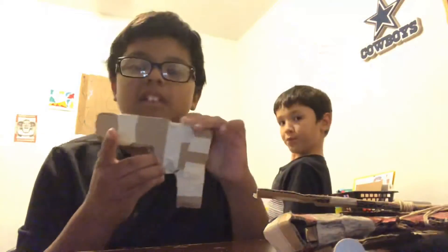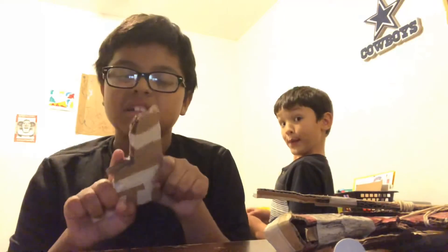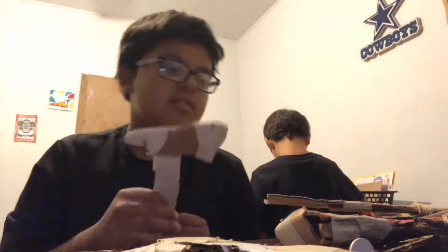What's up guys again? I forgot to show you this one because I had to do something. And then this one's a tomahawk. It's really easy to make this one — just cut out a tomahawk and then tape it together.